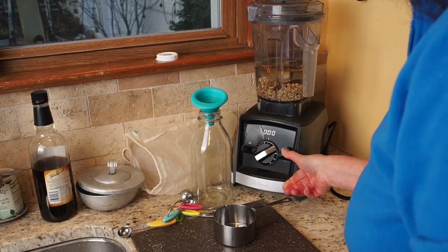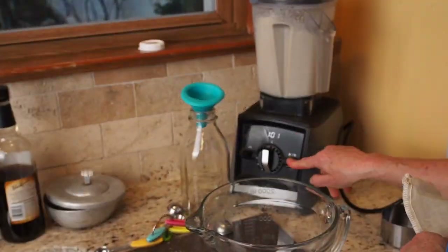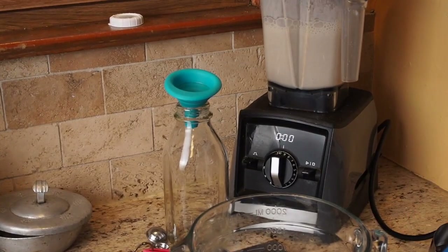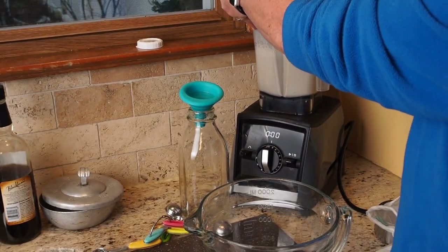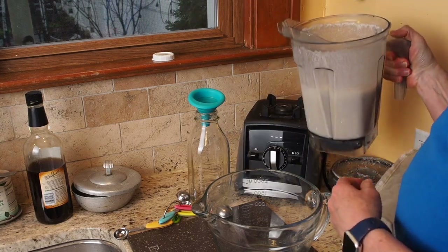We mix it for one minute. When that's all done you've got a nice beautiful creamy mixture, but it needs to be filtered first.